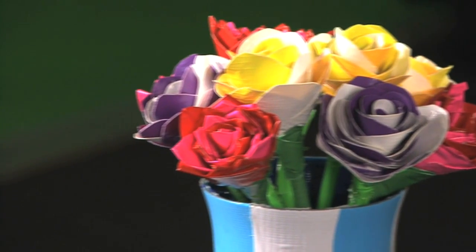Hi, I'm Christy with Duck Brand Duct Tape. We are making duct tape crafts today and up next I'm going to show you how to make a duct tape rose.